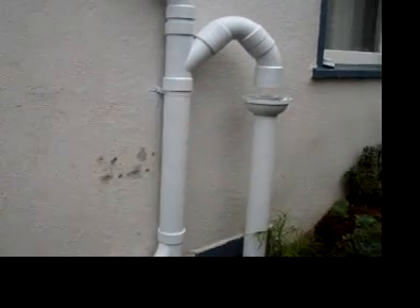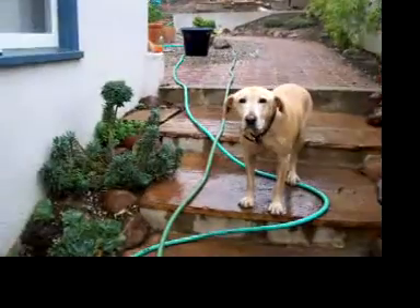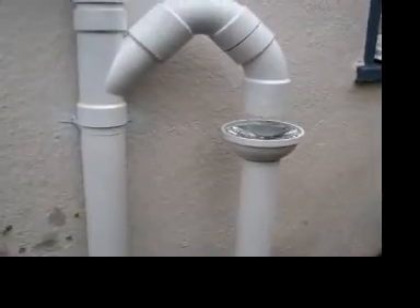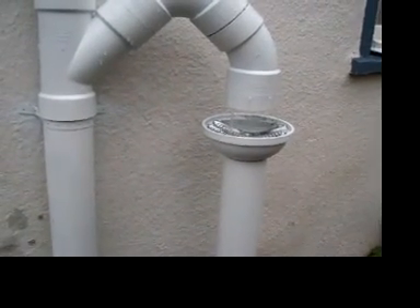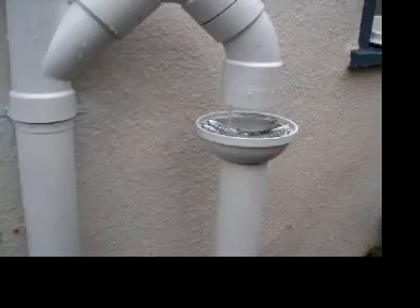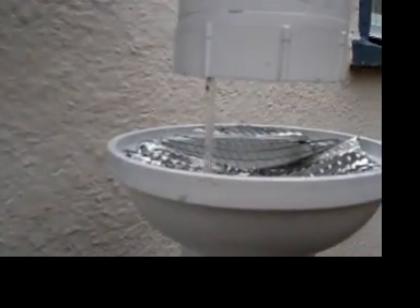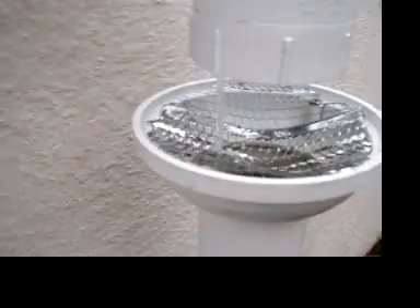Here we are on the 26th of November 2008, and there's Sammy. Here's our gray water system — it's the first time we've gotten any precipitation since I installed this thing. As you can see, we have some water trickling down into my downspout that I made.